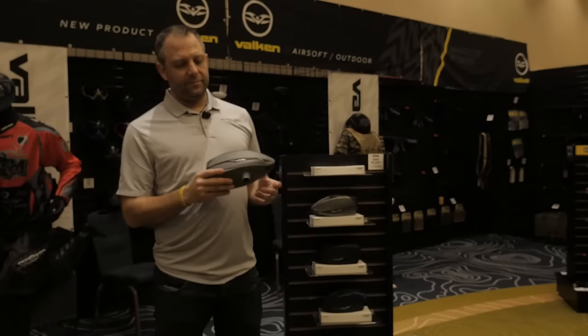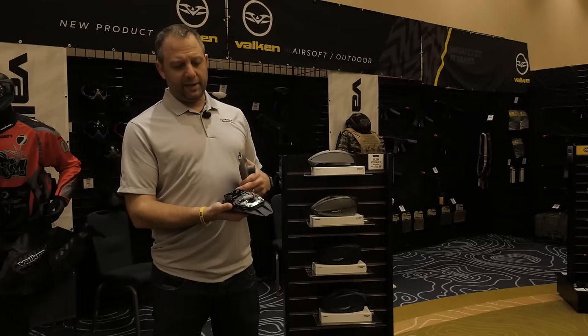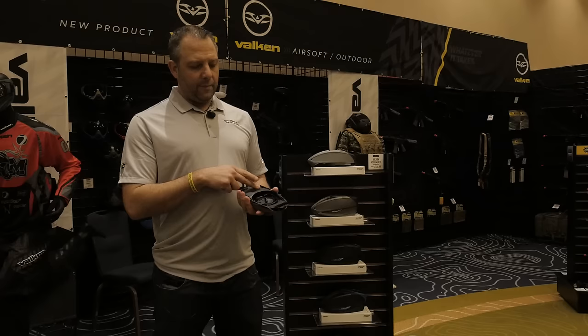Travis Lomanski here with Valken Sports. I'm going to show you the new VSL — the VSL stands for Valken Switch Loader. Quick breakdown: you put the tab up, push the button in, it pops open — three AA batteries. Triple-I system is why we call it the Valken Switch Loader. Right here you take out this arm — this is the 68-cal arm. It also comes with a 50-cal arm so you can switch back and forth. That's your raceway.